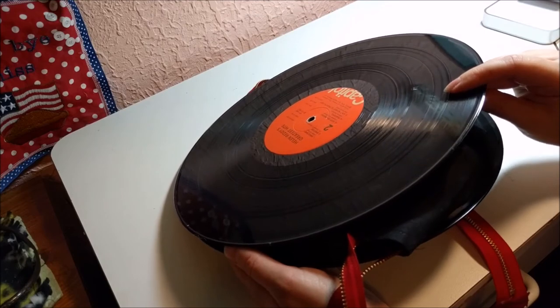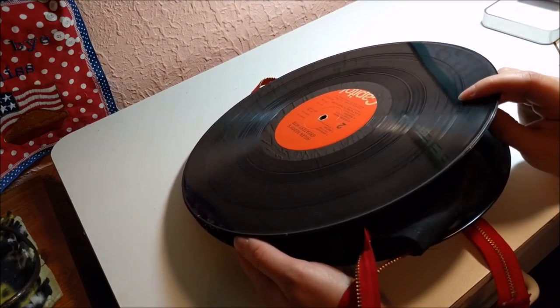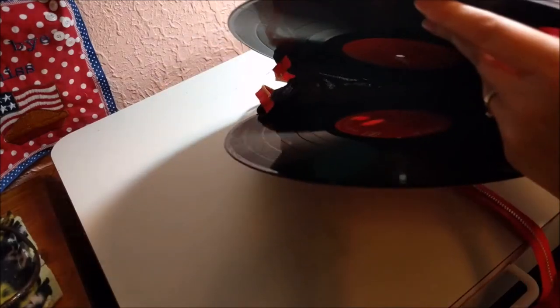If I really wanted a sturdy purse with these records, I probably would have made a whole purse and then stuck the records to it, but this was just a super cute and quick way to make a record purse.